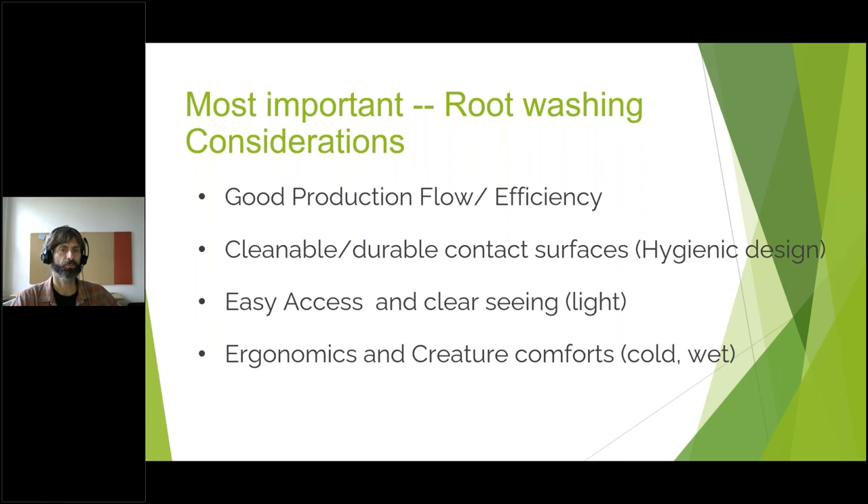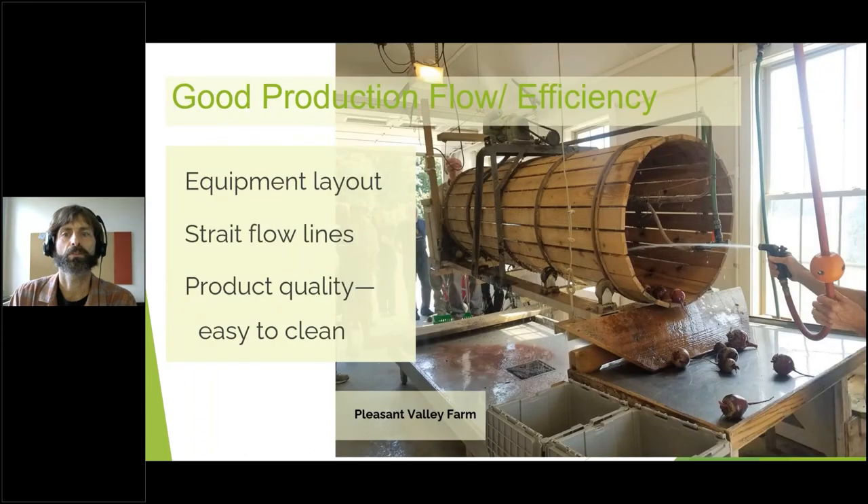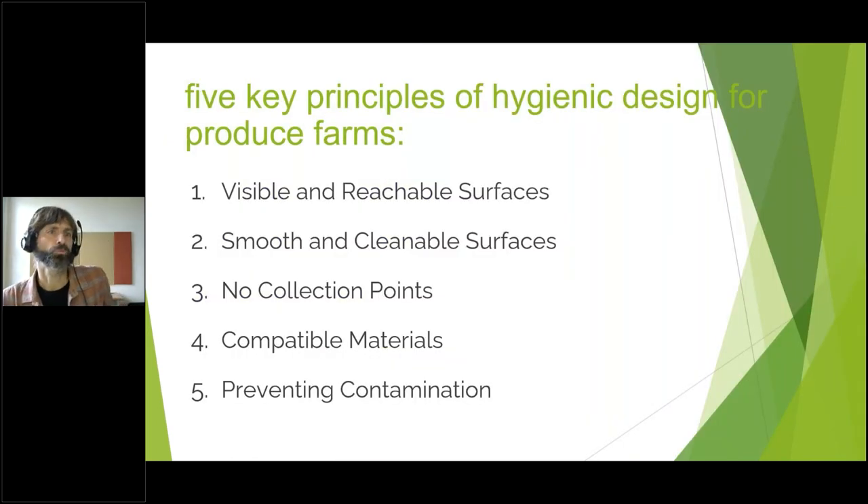Good production flow is not only about the equipment itself — it's also that things are moving more or less in lines that don't backtrack. They're either taking turns or going straight. To be efficient, the product has to not be dried up or have dirt dried on it. Clean, moist product is easier to clean, and all of these are real important when thinking about design, timing, and placement.